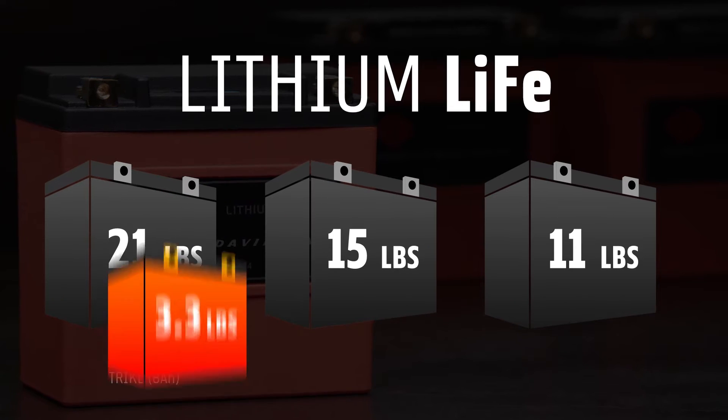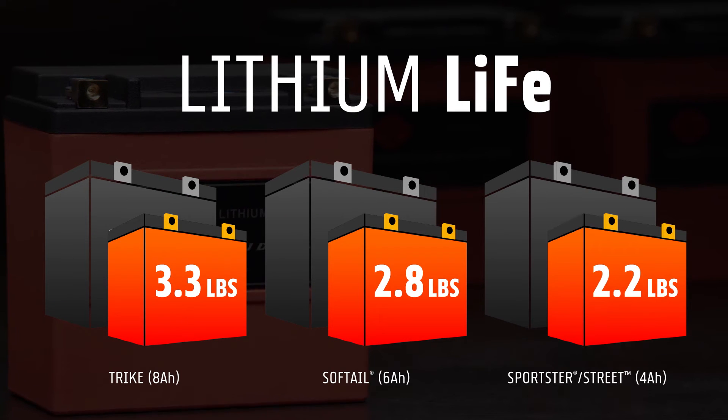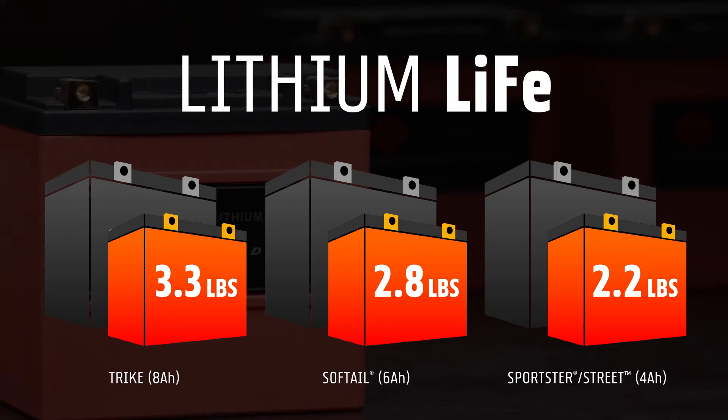Everyone knows less weight makes for better performance, and the Life battery is a fraction of the weight — up to 85% less than its HD AGM counterpart.